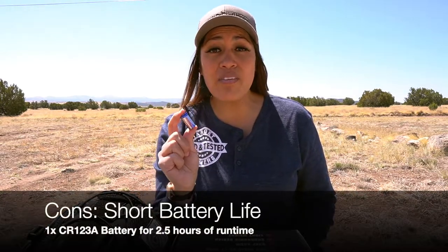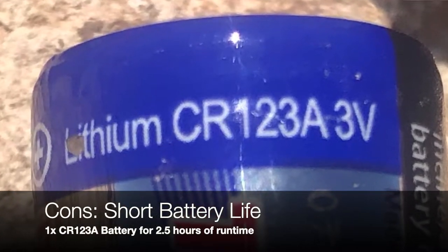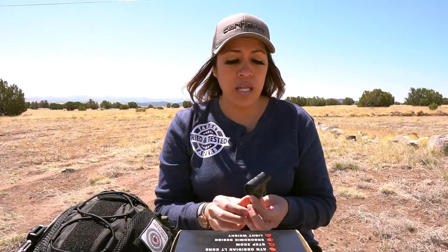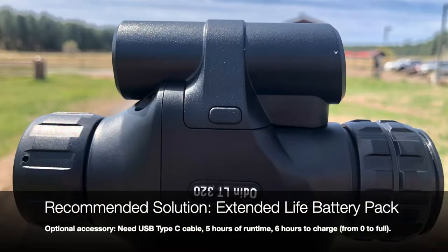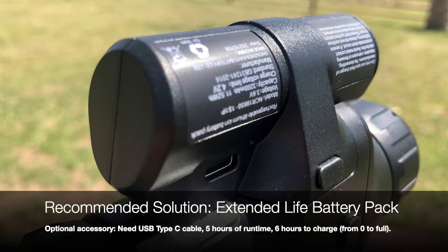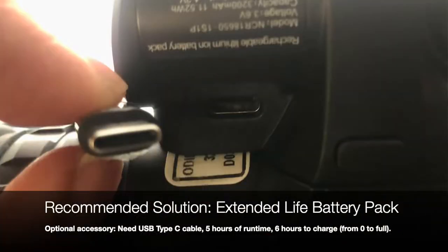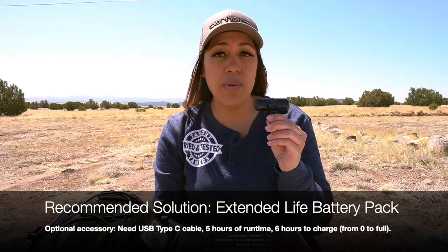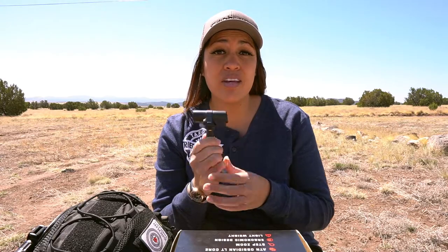This leads me to address the drawbacks and limitations first. Battery life is a legitimate concern because it only has a runtime of two and a half hours with non-rechargeable CR123A batteries — that's not a very long time out in the field. The extended life battery pack is a separate optional accessory I do recommend considering when you purchase the Odin LT. It does not come with a charging cable; it takes a USB Type-C cable. It provides five hours of runtime, so with the battery pack and a battery in the monocular there's plenty of time for observation in one night. It takes six hours to charge and I did not see any indicator lights — I confirmed full charge by putting it into the monocular and turning on the display.